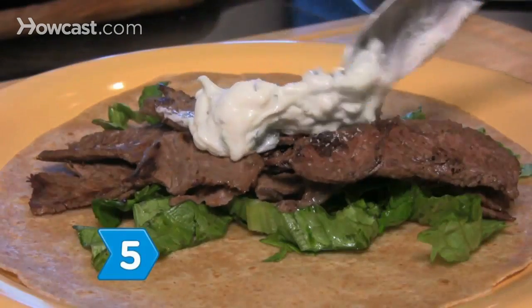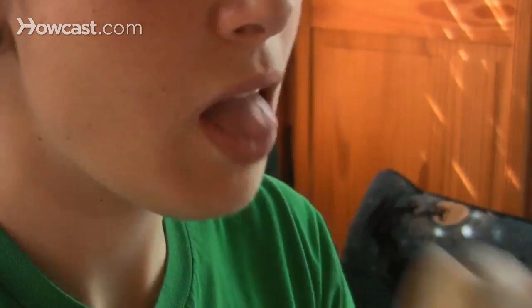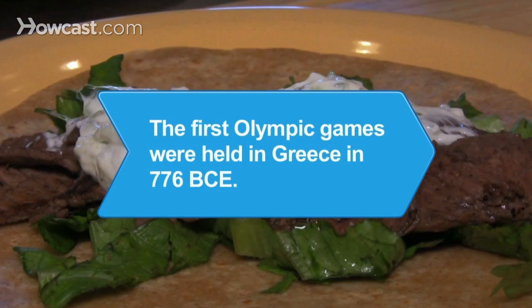Step 5. You can use it as a sauce for gyros, as an appetizer dip with pita bread, or as a side dish with a meal.